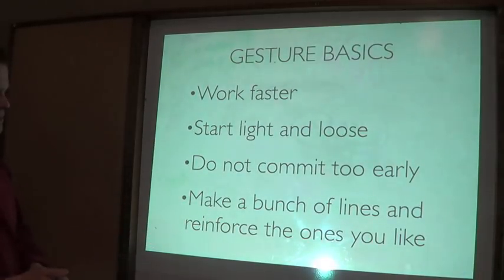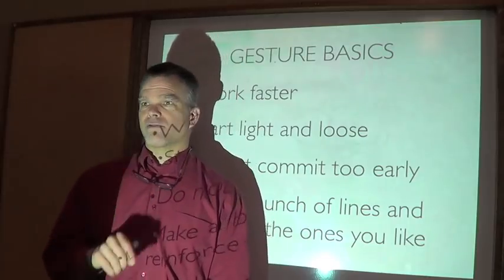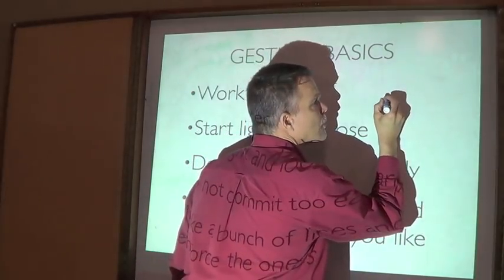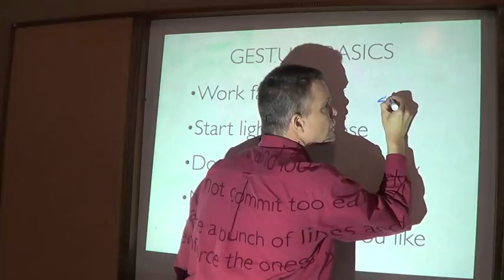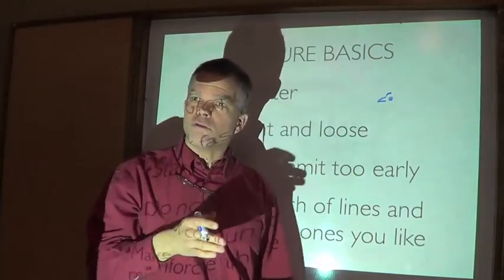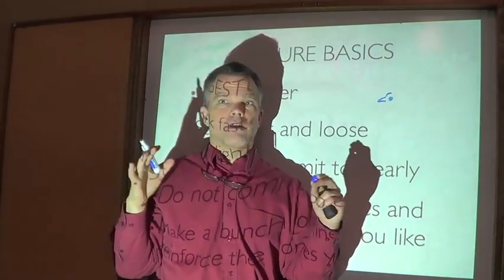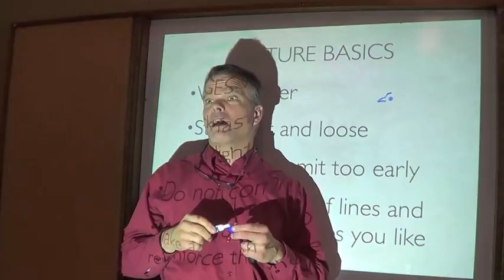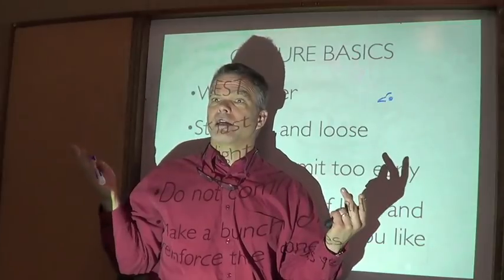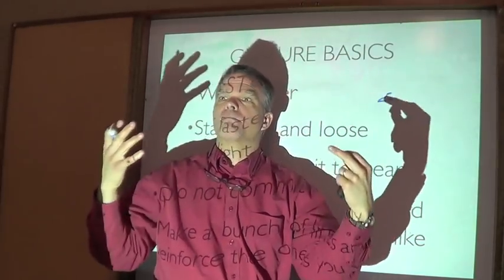The big idea is that a gesture sketch is light, it's loose, and it's fast. When you're gesture sketching, you don't zoom in on details like a bird's beak or its eye, because when you're drawing like that your brain can't take in the big picture. You'll get a head that may look great, but by the time you get to the tail you realize your head is three times larger than it needs to be.